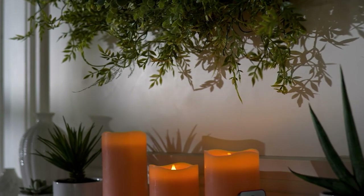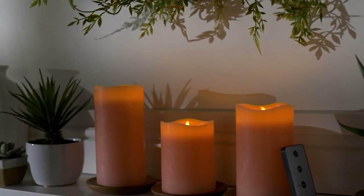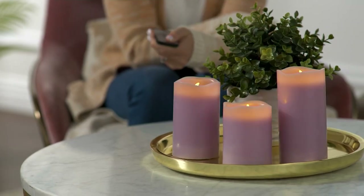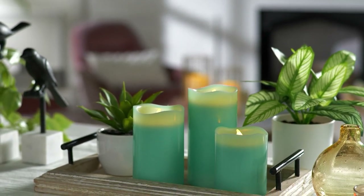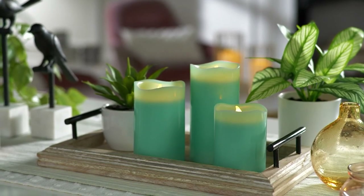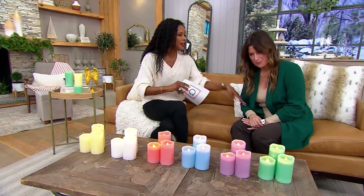This is another new product — actually my pick of the show. Brand new today: a set of three flameless candles that come with a remote control, so you can set it, leave it, and forget it. They are beautiful, realistic-looking candles coated with real wax, with scalloped edges and a dancing flickering light — but without the smoke, soot, and everything that comes along with real candles. Your item number is 8342831.